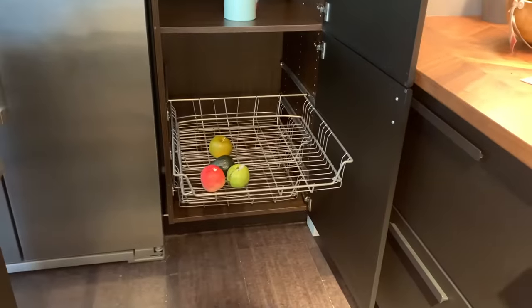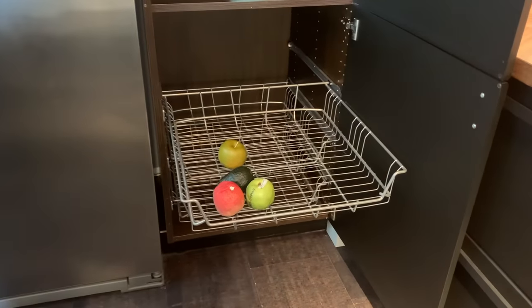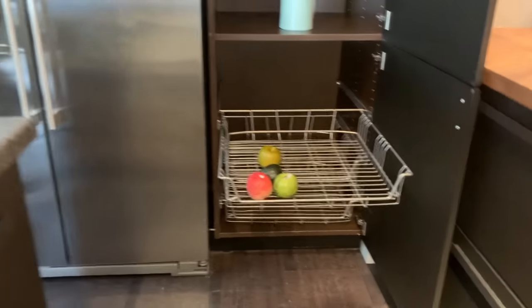The only pullout I'm not a super fan of in IKEA's lineup are these wire basket pullouts that you can put in a base cabinet or in a pantry. They are a little rickety and don't feel as solid. I don't think they're made by Blum — Blum makes all their other drawer rail systems and those operate smooth and really nice. These are a little hard to manage and I'm just not a fan of wire rack baskets. But other than this, I think IKEA has all the bases covered if you want to add organization to your kitchen and it all works seamlessly together.